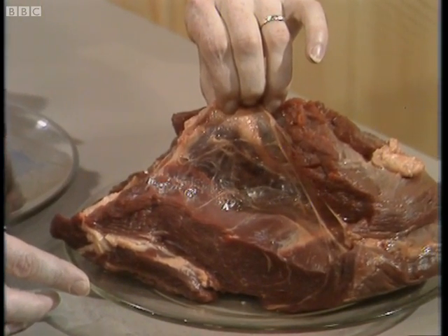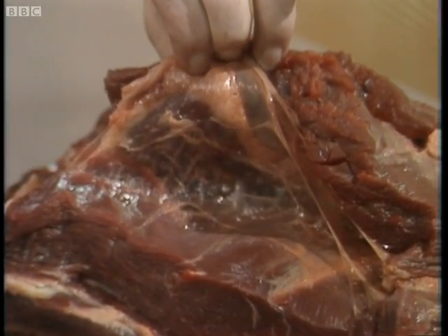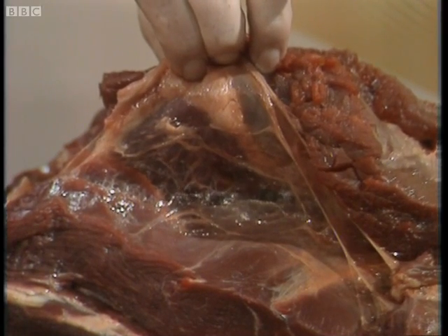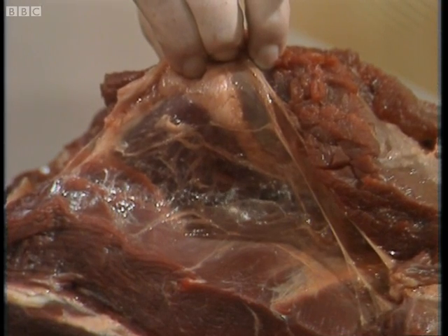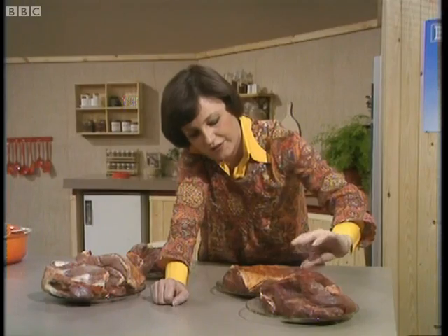What happens with long, slow cooking is that this connective tissue here renders down and becomes a beautiful sauce. It sort of internally bastes the meat whilst it's cooking, and this is what gives casseroles such a lovely flavour. In fact, casseroles develop as they cook — they get more and more flavour as they cook, which is interesting.